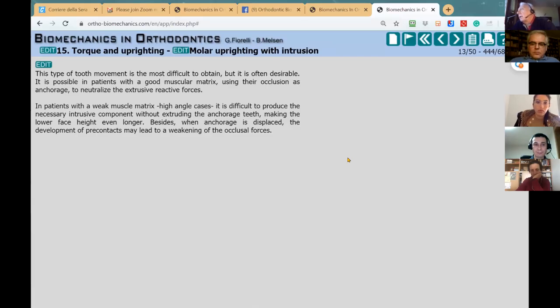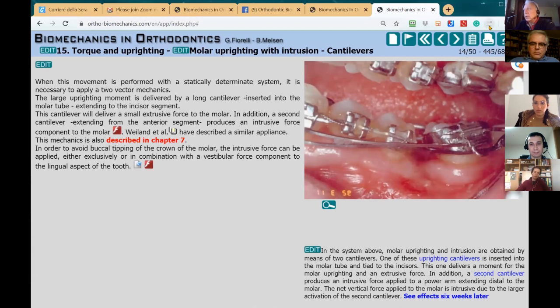Our problem in most cases is to avoid extrusion. So let's discuss how we can achieve molar uprighting with intrusion.